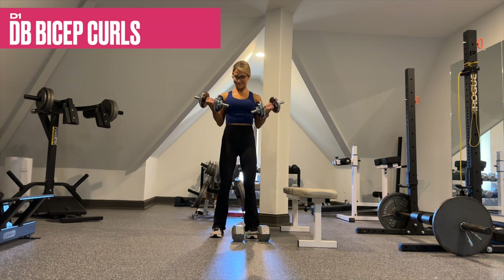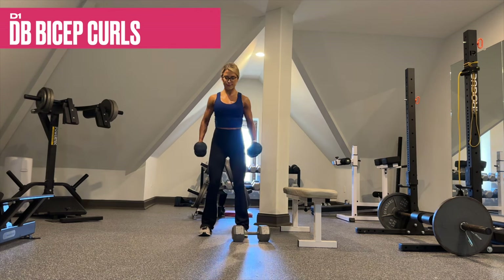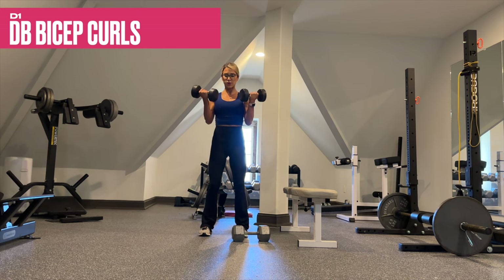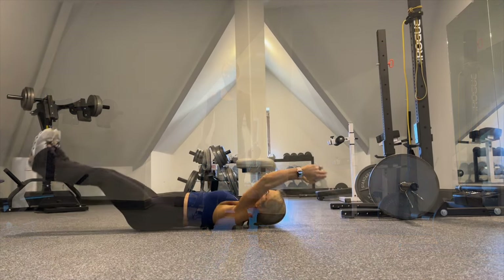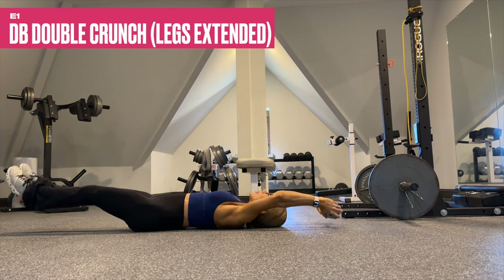For dumbbell bicep curls, begin with your most challenging weight selection while maintaining good form — we start with our lowest reps and will actually decrease the weight as the reps increase, getting a great pump in the biceps.